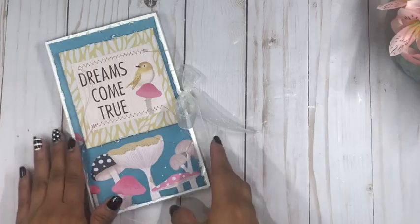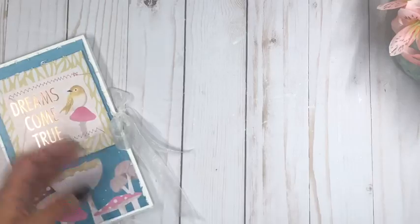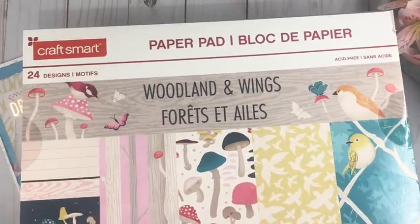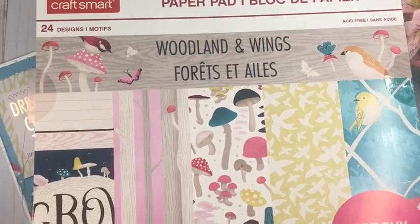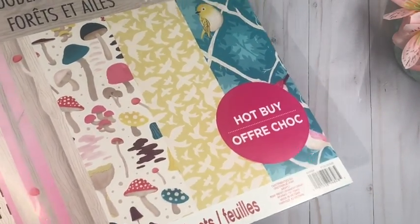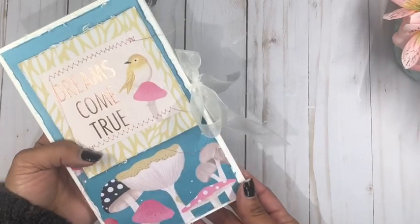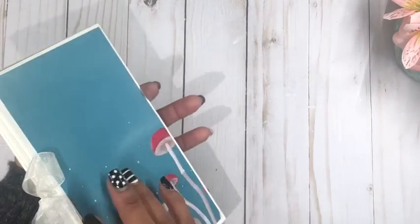Let me show you what I did for my first project. I'm using the Woodland and Wings paper collection — one of the Michaels Hut Buy papers I picked up not too long ago. I'll be using this paper pad for the whole collection, but you can use whatever you have in your stash. This paper pack comes with 48 sheets, so my challenge is to stay under those 48 sheets. I decided to make a double accordion fold mini book.